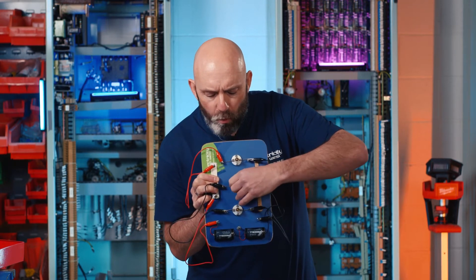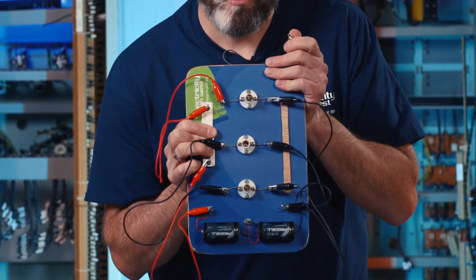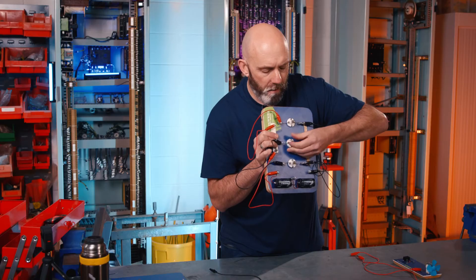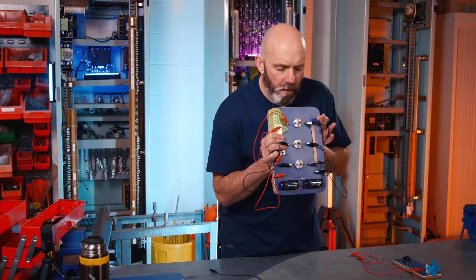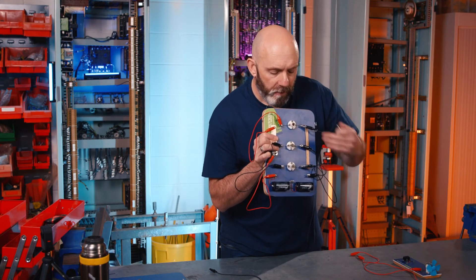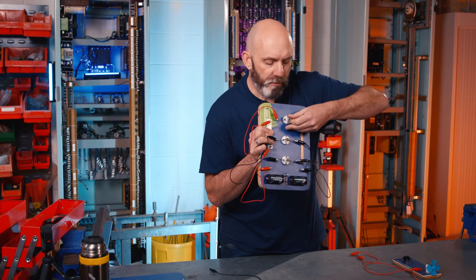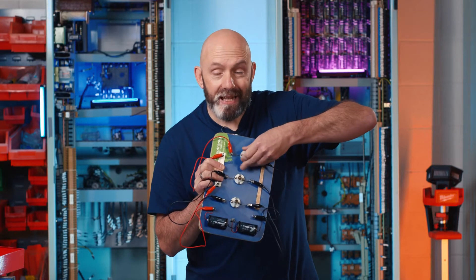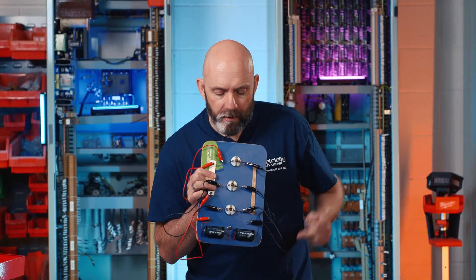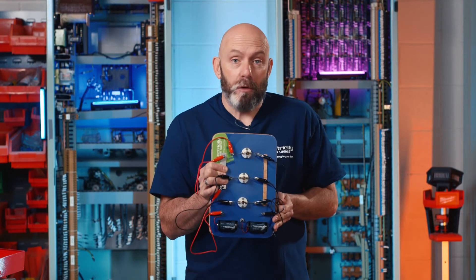Now, if I take out one of the bulbs, see what happens — all of the bulbs go out. I put that back in and they're back on. But whenever I take a bulb out, it stops the electricity flowing around, lighting the other bulbs. It creates a break in the circuit. So whichever bulb I take out stops the electricity flowing all the way back to the battery — it makes the circuit incomplete.